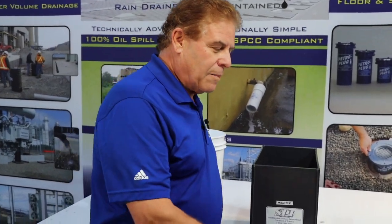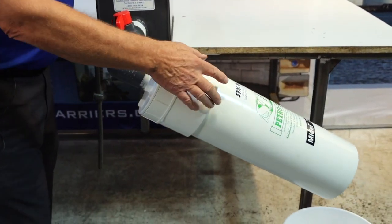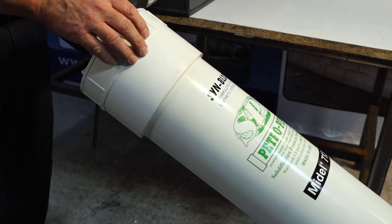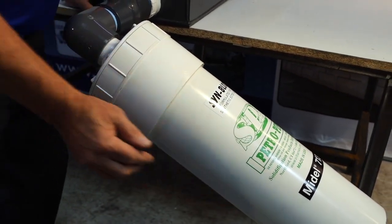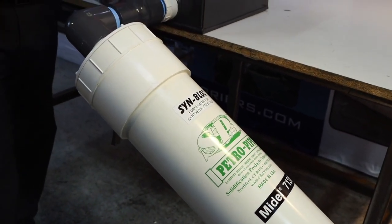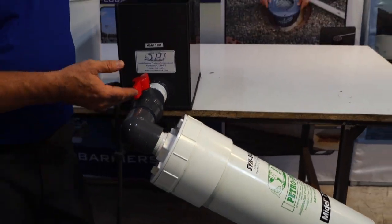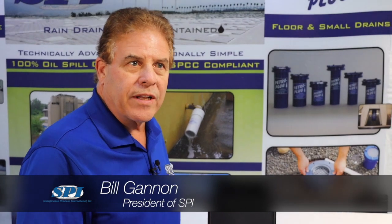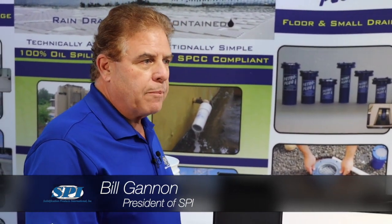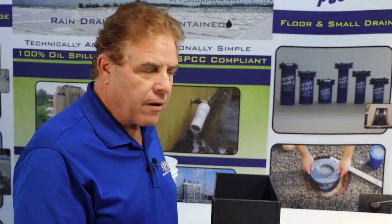This is our PI620 Synthetic Ester SynBlock Petropipe, manufactured specifically for synthetic ester fluids — this one is particularly for my Dell 7131. A lot of large power transformers are looking at the benefits of synthetic ester fluid over regular transformer oil, due to the fact that it provides a much higher flashpoint, so it's better for fire safety.